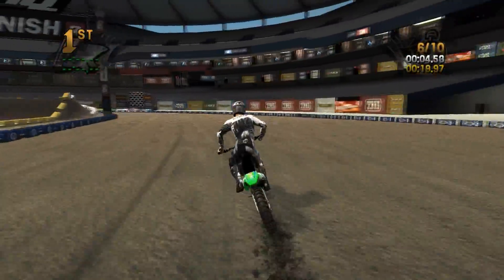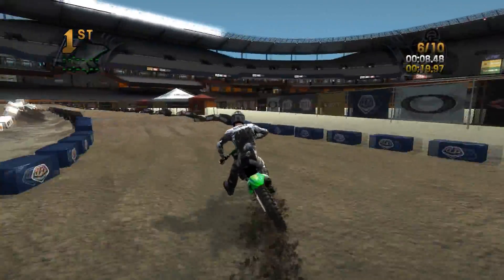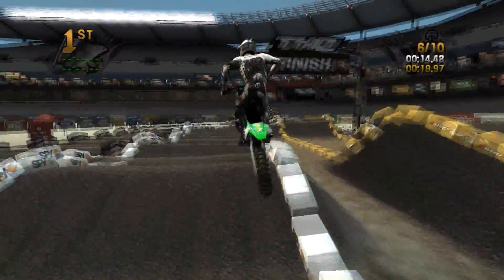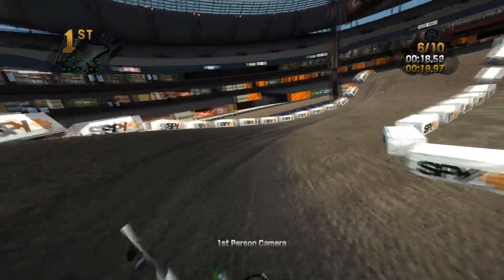All right, let's actually try to not mess this up. The last lap we'll go ahead and do a first-person camera view of the track. We're not going to do all 10 laps because the track is pretty small — probably a fairly short review today. We actually hit it right this time and I did get the first-person camera.